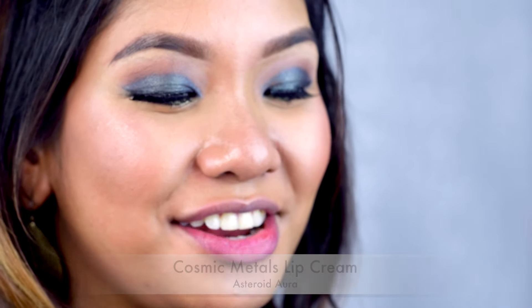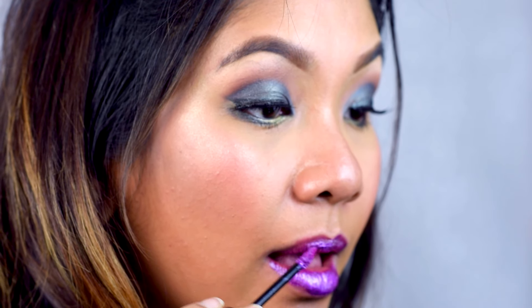The next one up is called Astride Aura, and it's this purple shade right here. The pigmentation goes on really nicely as well. It's clearly not as opaque as the previous colors I've tried on, but it suits really well to this skin tone.